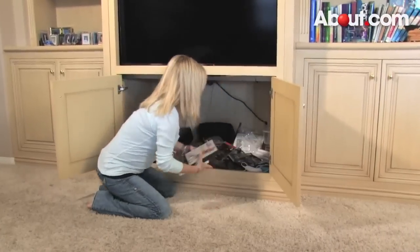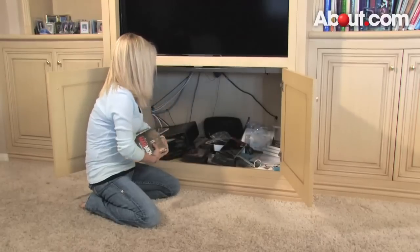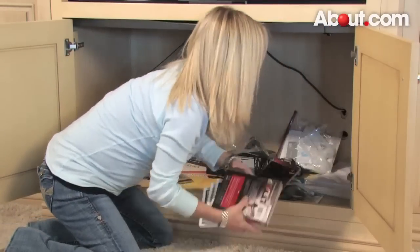The first thing we need to do is empty it out completely — that's right, completely everything out. This is important as it allows you to see everything that was in there, and then you can determine what should and should not go back.